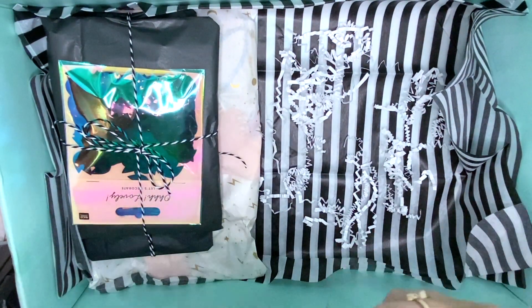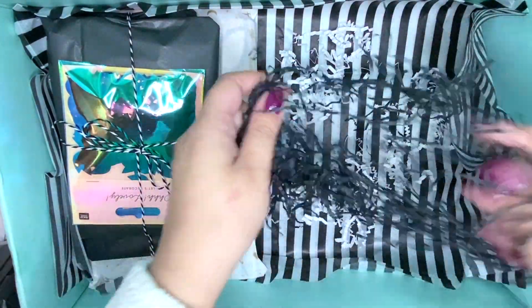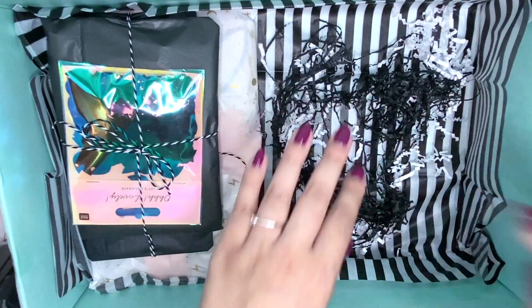It was my first time crafting for Halloween and I really enjoyed it — this was so much fun. I cannot wait to get more collections next year and do some more crafting.